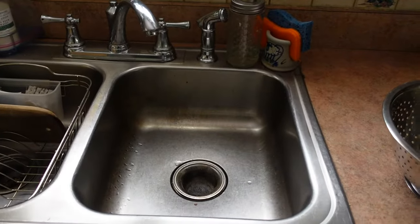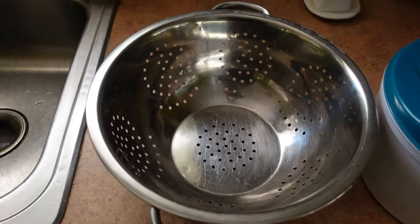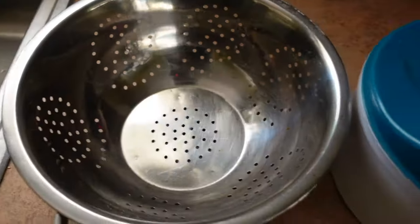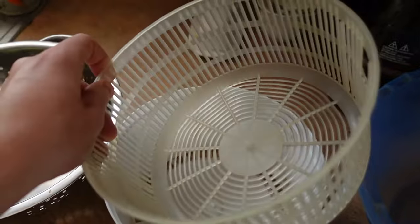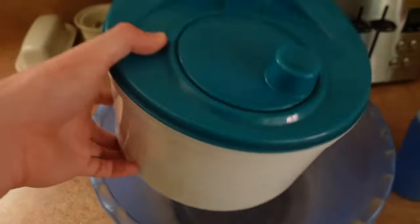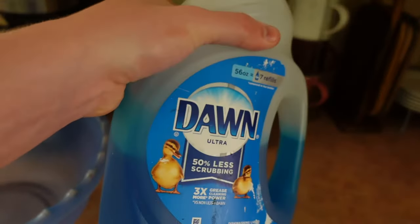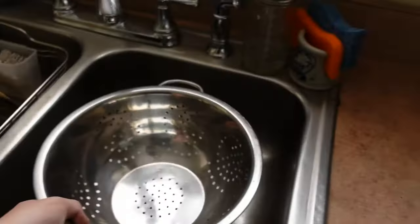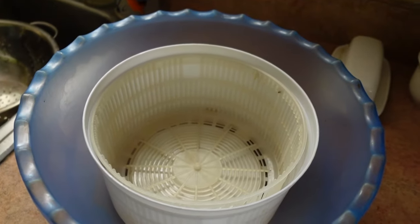Here's everything you're going to need for the cleaning process: a sink, a strainer — most strainers will work fine as long as the holes are small enough so that LEGOs do not fall through. You're also going to need a salad spinner — again, make sure no LEGO pieces are going to be able to fall through. If your salad spinner has holes at the bottom like this one, you need a bowl to put the salad spinner in. And you're going to need some kind of soap or detergent. I've been using Dawn Ultra and it works pretty well — just make sure you do not use bleach.